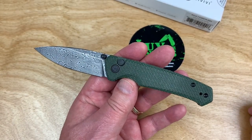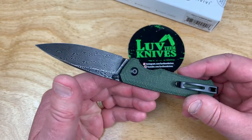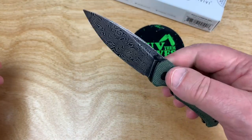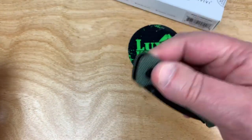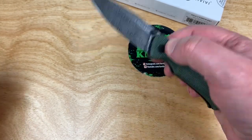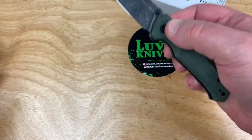Cool button lock — I like button locks, I'm kind of digging them. You had the Swagback in a button lock, and they also had it in a liner lock, but the button locks seem to be way more popular. And then the Elementum and the Cogent.